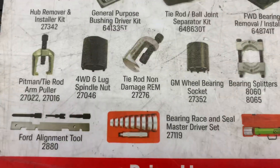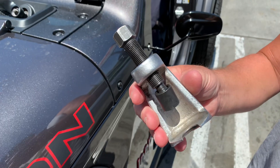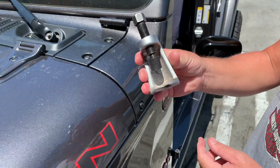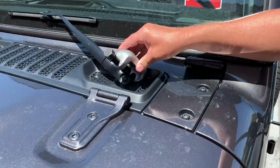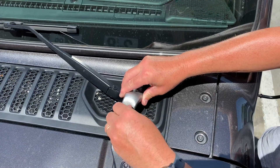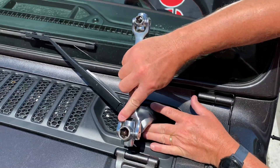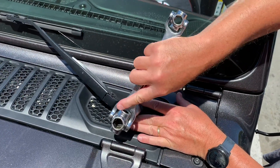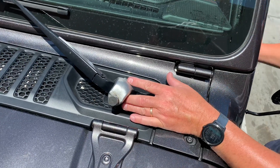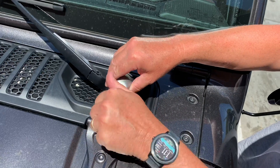Here's the tool on the AutoZone rental sheet — it's a tie rod non-damage tool. We borrowed this tie rod end remover tool from the good guys at AutoZone. What you do is just put it on here and tighten it finger tight. Then when I did it the first time, I put it on and turned it — not even an eighth of a turn, definitely not a quarter turn — I heard a pop and it just popped right off.